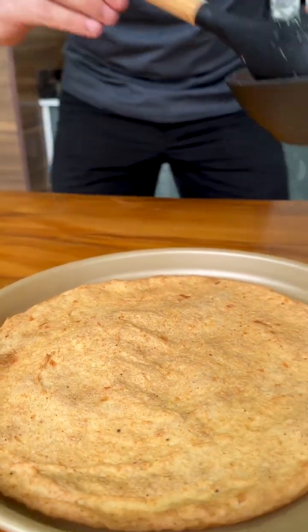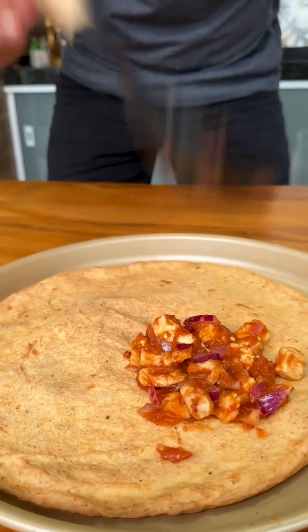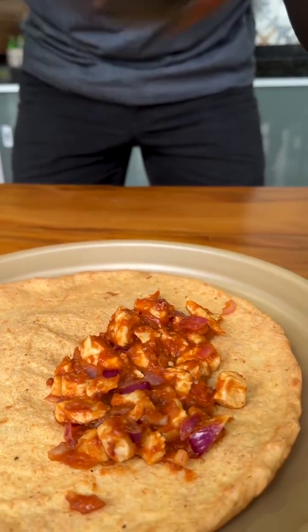Look how delicious! Now just add our chicken on top of our dough. Remembering that you can make it with the filling of your choice, such as tuna, shredded chicken, or whatever you like most.